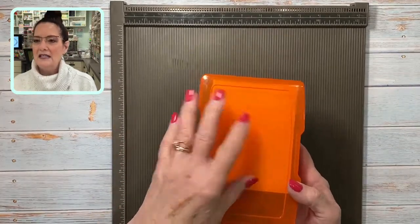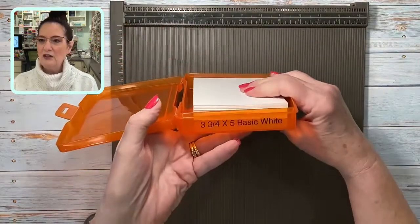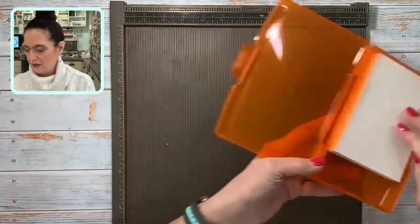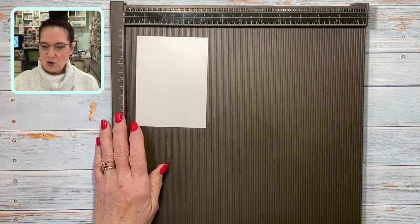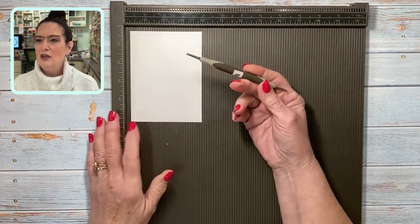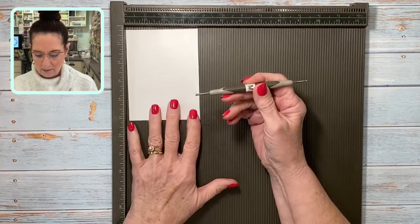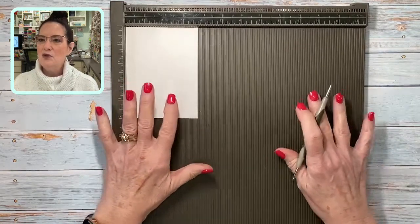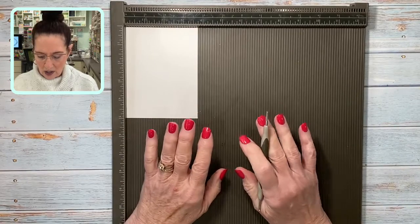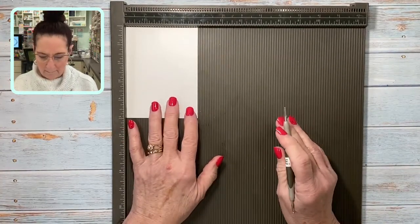I grabbed my box — I tell you all the time I have a box of cardstock that I have pre-cut. This one is three and three-quarters by five, and that's what I'm going to use today. I'm going to grab three or four pieces because I'm going to show you some different things. On the scoreboard you get a stylus — there's a bigger tip and a skinny tip. I'm probably going to use the skinny tip today.